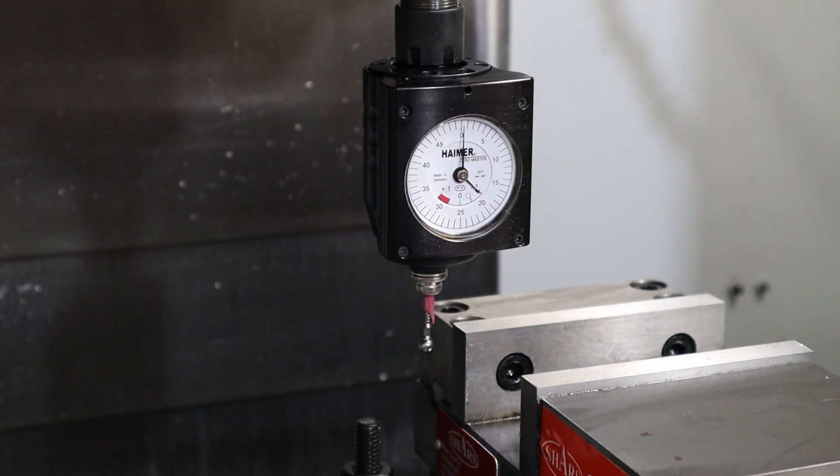Oh really? First time using a Haimer on the Haas and I break the tip.